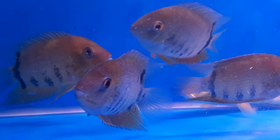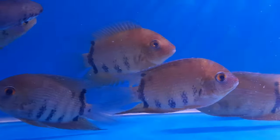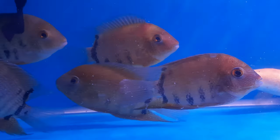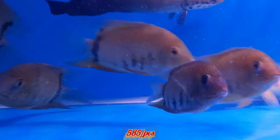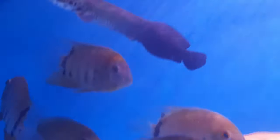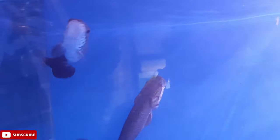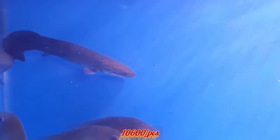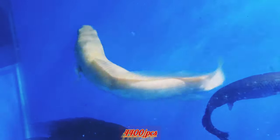Next is red shoulder sabram — size around 5 to 6 inches — 585 rupees for one piece. Arapaima gigas is around 10 inches and will cost 10,600 rupees for one piece. This is golden Channa argus, 10 inches, 4400 rupees for one piece.